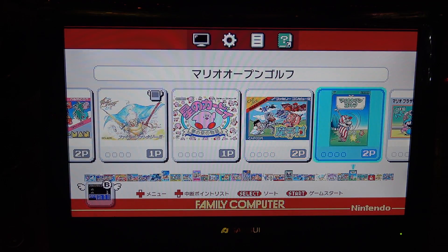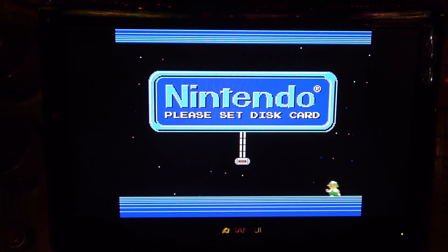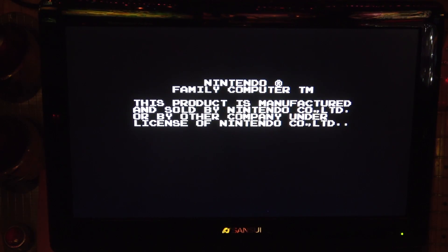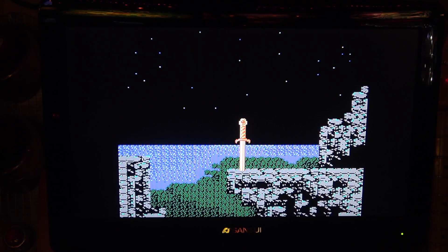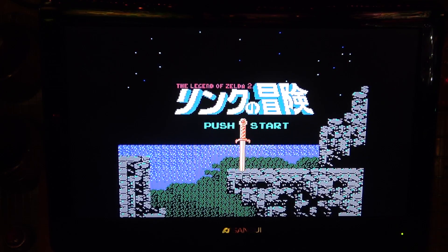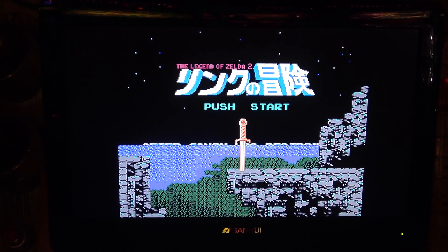Going back to check something - that Castlevania title screen looks pretty badass with the Japanese title. That might be Simon's Quest actually. Cool seeing these Japanese titles. Looking at what I thought were two Zelda games - wait, it says Legend of Zelda 2 on one of them. I really don't know my Japanese gaming history. This was apparently a sequel done on the Famicom Disc version.